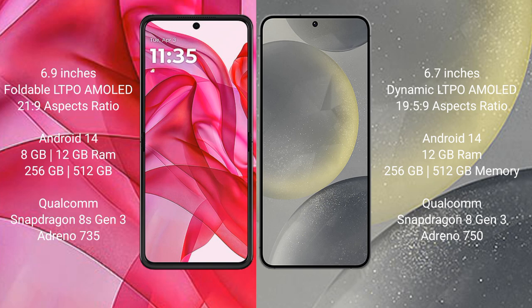Motorola RAZR 50 Ultra comes with 8GB and 12GB RAM and 256GB or 512GB internal storage, with a Qualcomm Snapdragon processor and Adreno 735 GPU. Samsung Galaxy S24 Plus comes with 12GB RAM and 256GB or 512GB internal storage, also with a Qualcomm Snapdragon processor and Adreno 735 GPU.